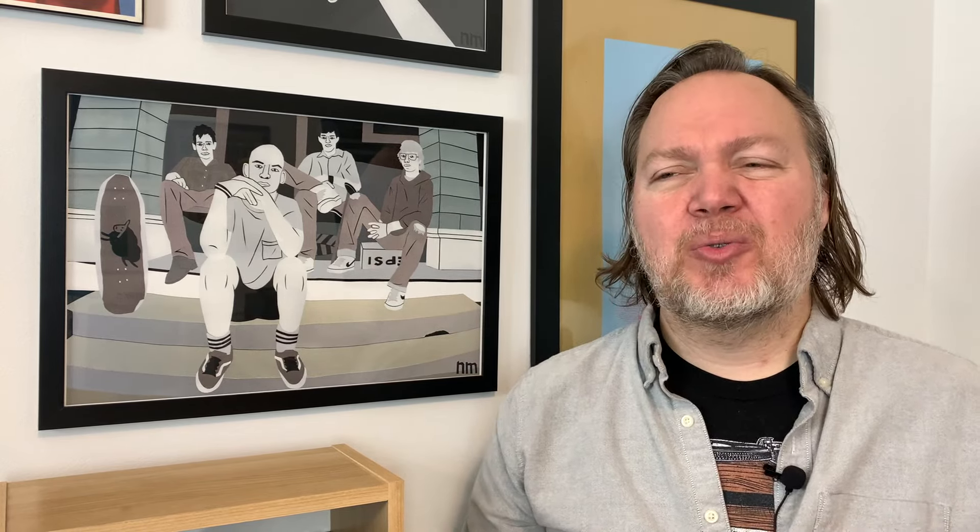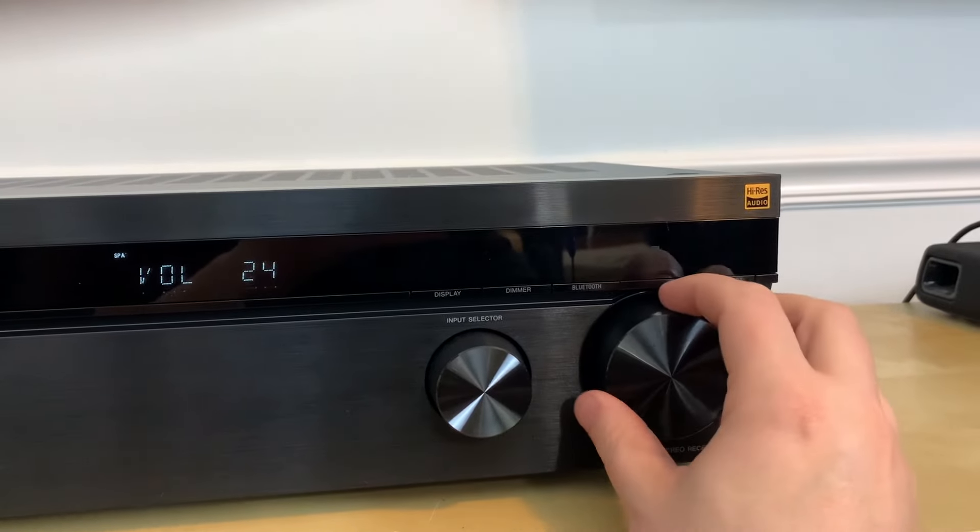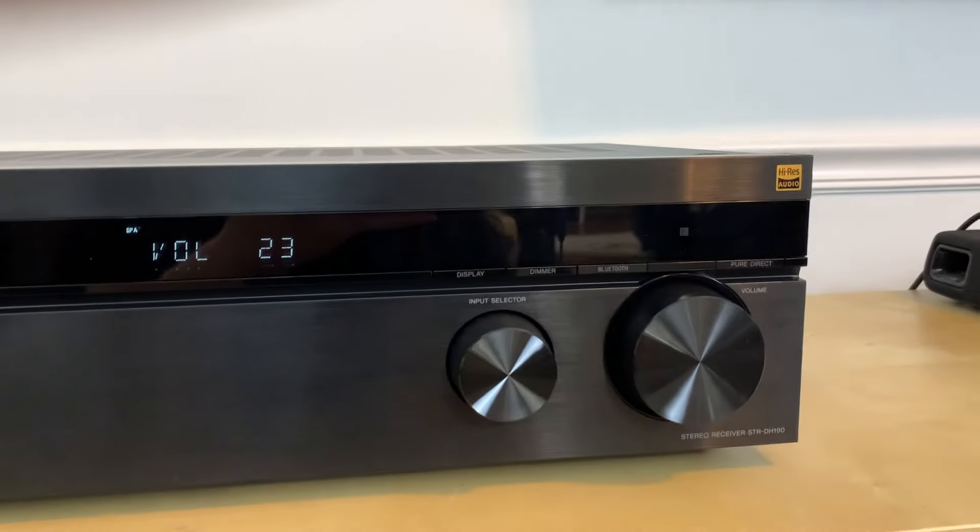It was never fun or exciting to go try to find one of these receivers. You'd have to go to a big box store — like Circuit City, Best Buy, or even Walmart. They would just have rows of them and you couldn't really tell what the different features were. They all looked alike, with big plastic knobs and buttons, and there was nothing really exciting.